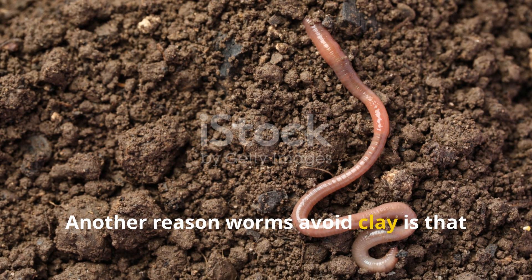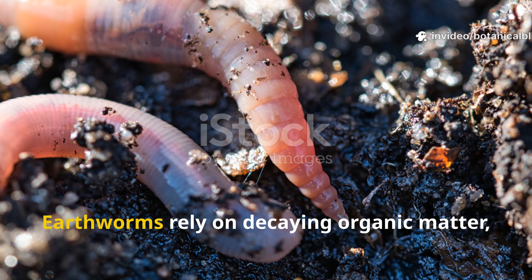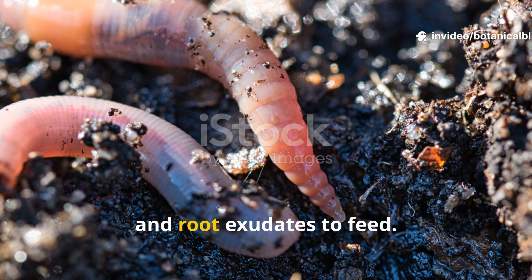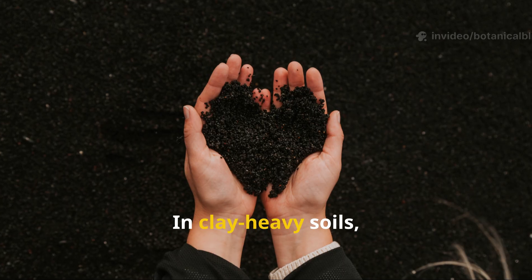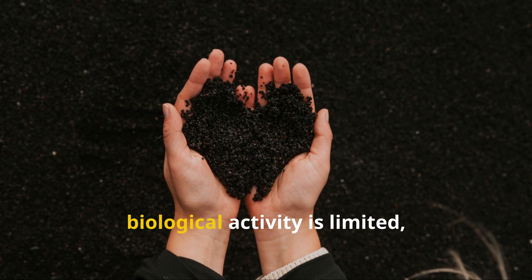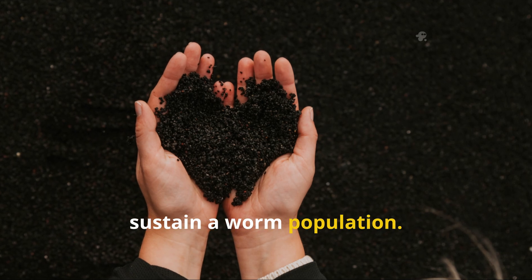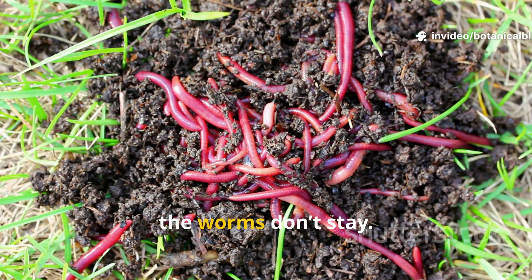Another reason worms avoid clay is that it lacks food. Earthworms rely on decaying organic matter, living microorganisms, and root exudates to feed. In clay-heavy soils where organic matter is scarce and biological activity is limited, there's just not enough nourishment to sustain a worm population. And if there's no food, the worms don't stay.